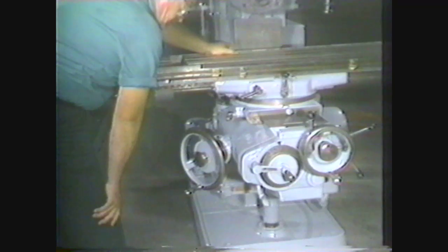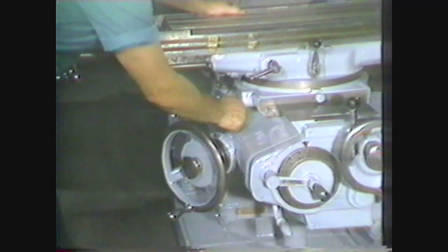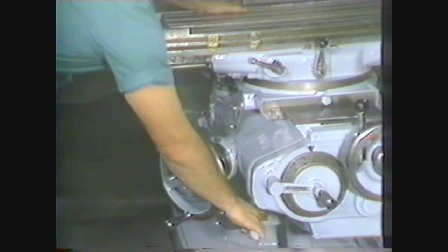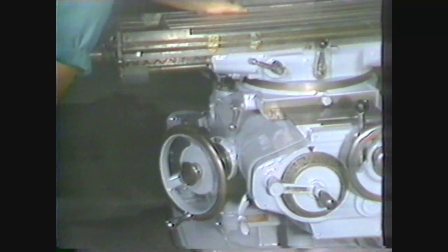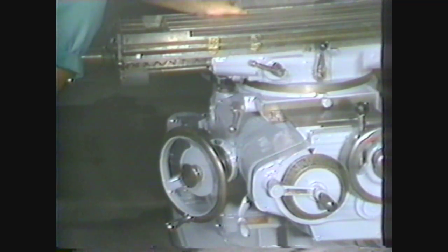All the sliding components on the knee are equipped with clamping levers. The saddle clamping lever locks the saddle, the table clamping lever locks the table, and the knee itself can be locked to the ways on the column with the knee clamping lever. It is important to lock any component that will not be moving during a machining operation.